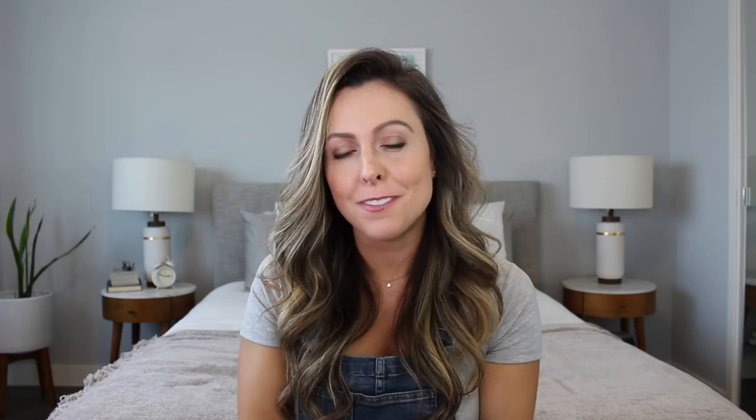So those are all the digital tools I've ever used and my Photoshop brushes. I hope this video was helpful. If you enjoyed it, please give it a thumbs up. Next week I'll have a 'how to start drawing digitally' tutorial coming out, so if that's something you're interested in, make sure to subscribe so you don't miss it. Bye!